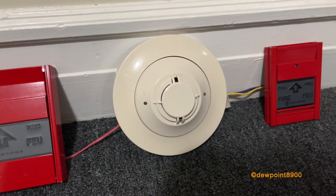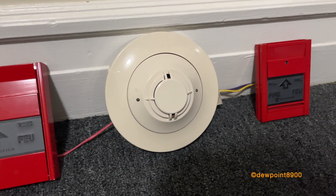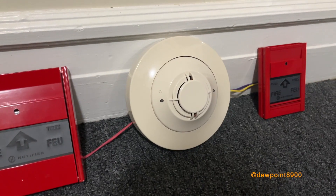Over here is a FAPT-A51, which is the criteria smoke detector, and it's on a B224BIA isolator base.